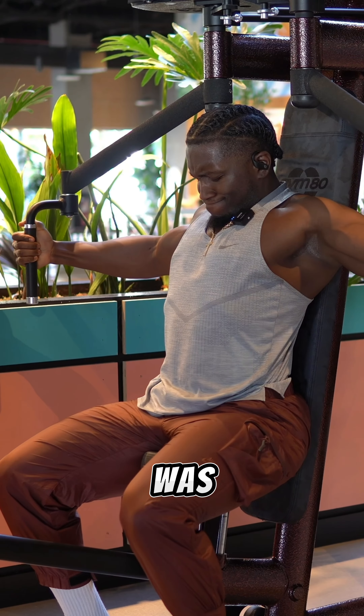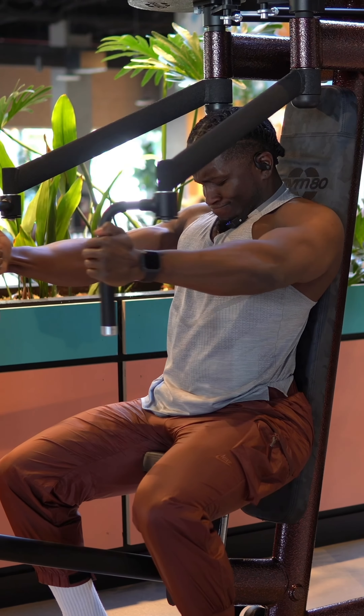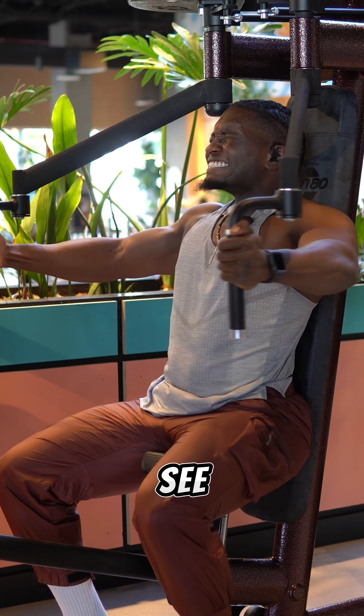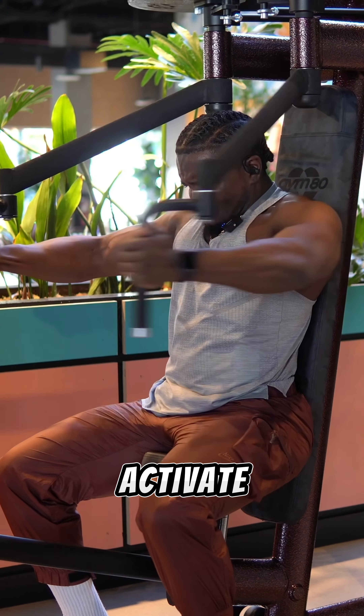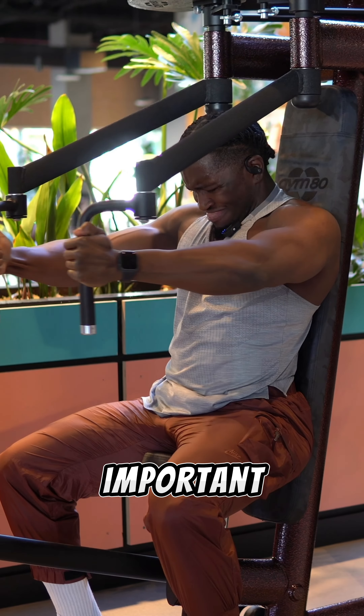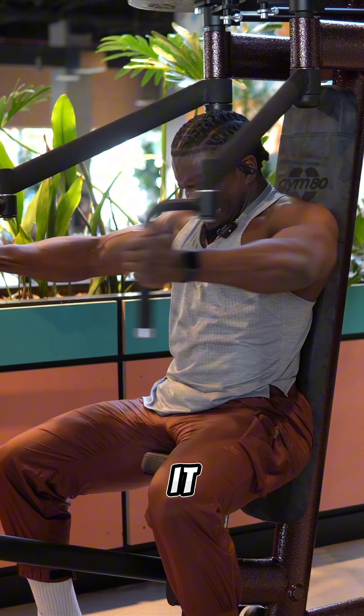The next thing that helped was getting on machine flies. This helped establish elite mind-muscle connection because I was able to see and feel my chest fibers activate as I elongated and then contracted the muscle. This is important because you want to isolate the chest — that's how we're going to grow it.